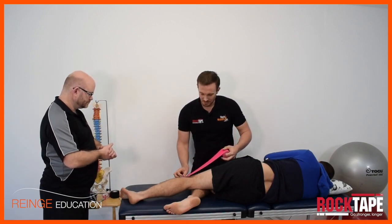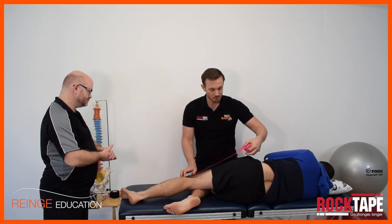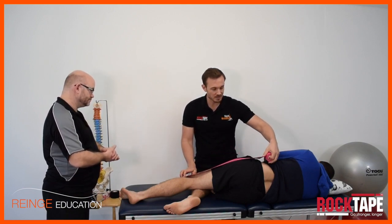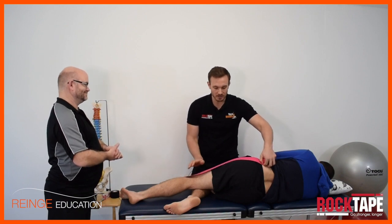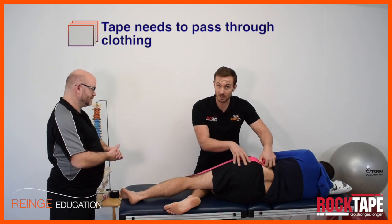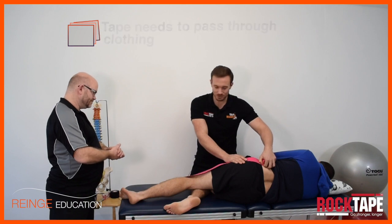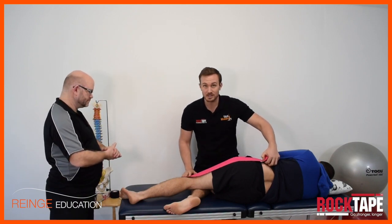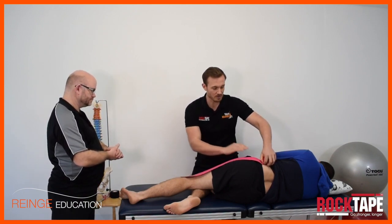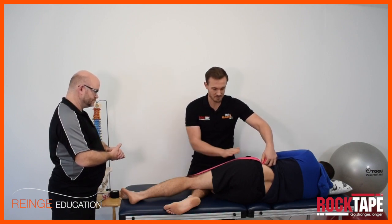The key thing with this one is that applying the tape is fairly easy, especially if you've applied a few tapes before. But the key thing here is to get the tape to pass through clothing — through shorts and underwear — without the patient having to undress, and without you having to shove your hands awkwardly under their shorts. I'm going to show how to pass tape through clothing in a nice, easy-to-apply clinical way.